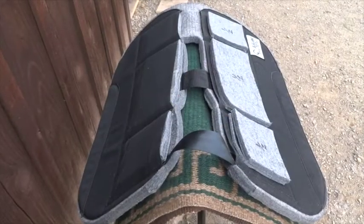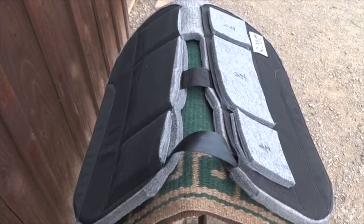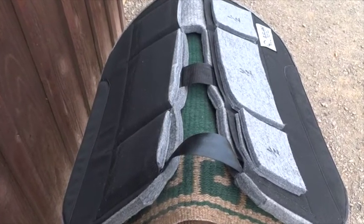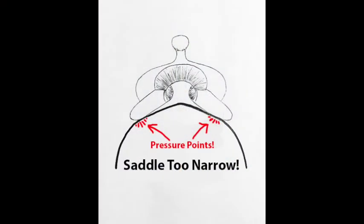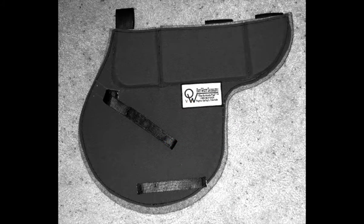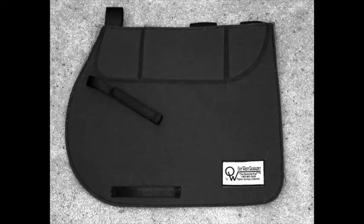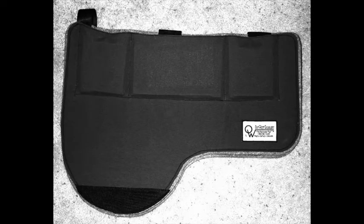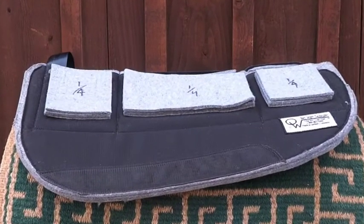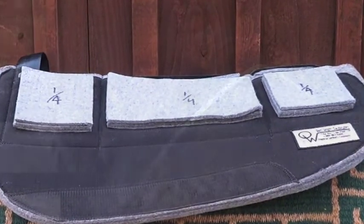The Remuda pad is customizable through the use of shims, allowing you to change the fit of your saddle to accommodate multiple horses without hindering their natural movement. You can also change it to make up for a saddle that doesn't fit perfectly and is either too narrow, too wide, or is causing other problems. We can also special make the pad to fit the shape of any saddle. In this video, we will show how to use the insertable shims to adjust for some of the most common problems we see.